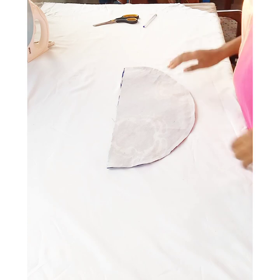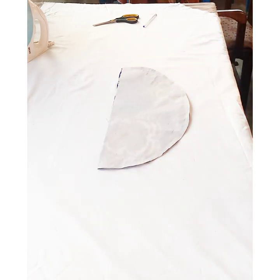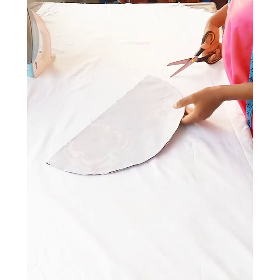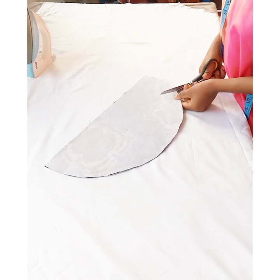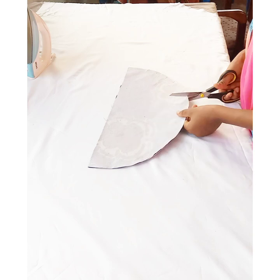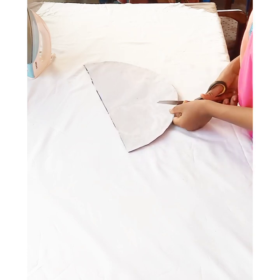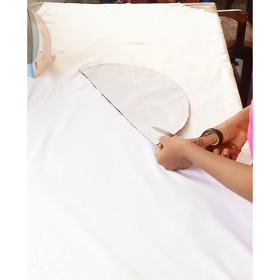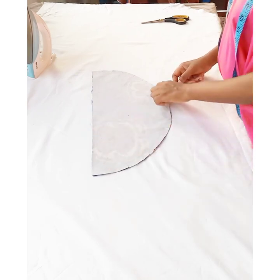This is how it came out after stitching. I'm going to give it notches all round so that it will turn out neat after I turn it to the right side of the fabric. I'm notching all the way around.